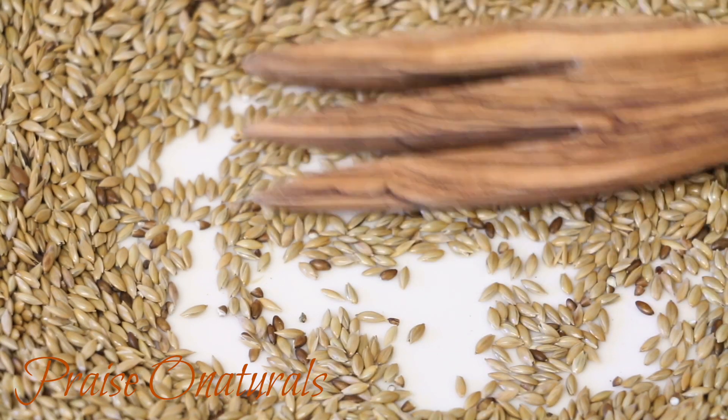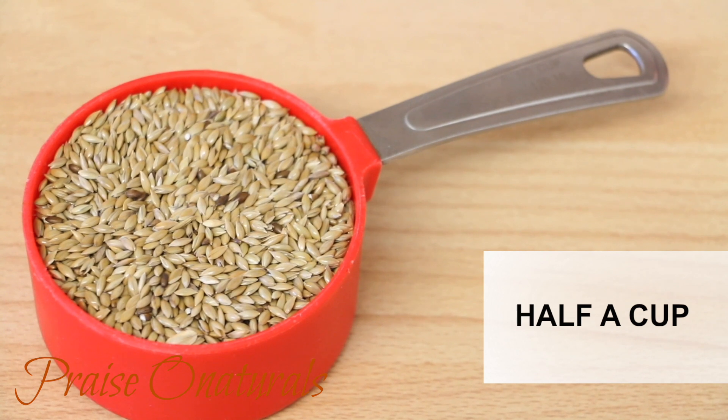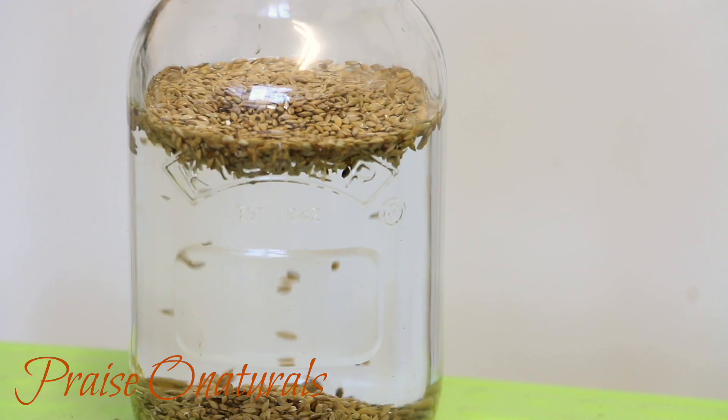I'm gonna show you how to make the milk. To make the milk you would need half a cup of alpiste seeds. You're gonna have to soak this overnight, or at least 12 hours. Now let's get into the benefits of alpiste or canary seeds.